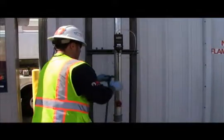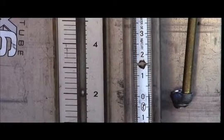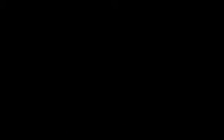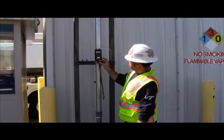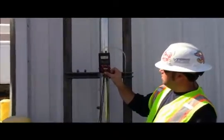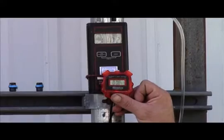Here, the tester has chosen to introduce nitrogen at the vent pipe instead of the vapor adapter. The tester must ensure nitrogen is introduced at the required flow rate of between 1 and 5 cubic feet per minute. The tester continues to introduce nitrogen until the pressure reaches 11 inches water column. If 11 inches water column cannot be achieved, the test fails. Once 11 inches water column is achieved, the tester must wait 10 minutes to allow for thermal stabilization or settling.